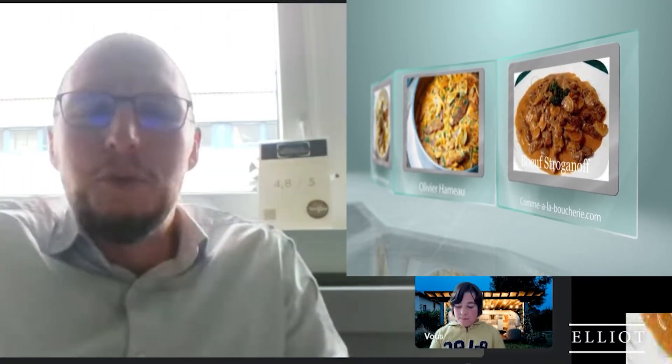On ajoute ensuite les champignons et le paprika, on sale et poivre. On laisse mijoter à nouveau 10 minutes à couvert. Et enfin, au bout de 5 minutes, on ajoute la crème. On peut aussi remplacer l'eau de la recette par un peu de vin blanc pour donner encore plus de goût. On peut servir avec du riz ou des tagliatelles par exemple.